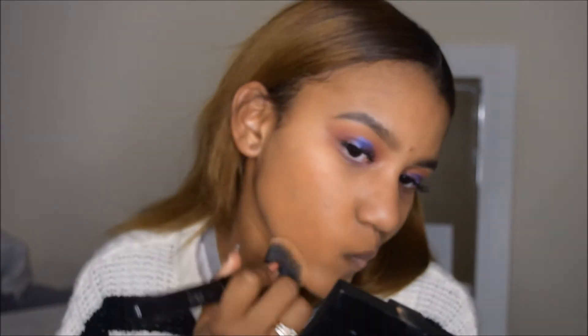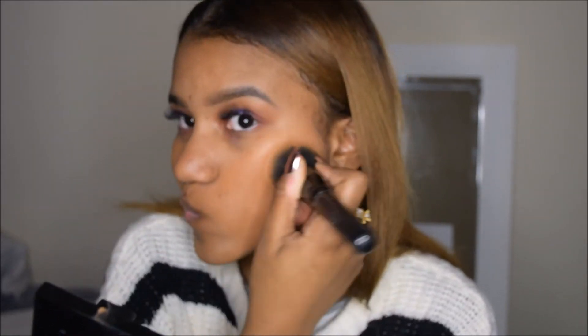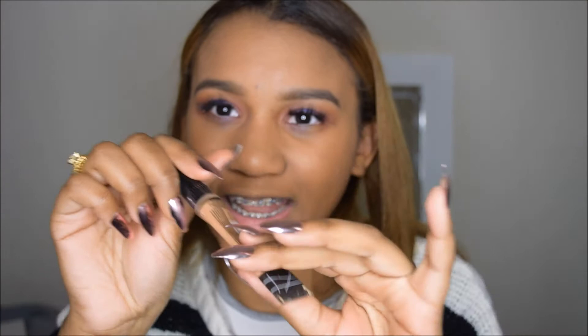I love this foundation because all my pimples go away — for real. I'm going to be concealing under my eyes with the LA Girl Pro Concealer and I am running out, I need a new one. So if y'all want to donate to the poor, hit my line.